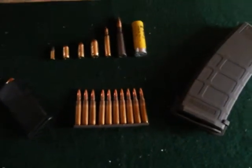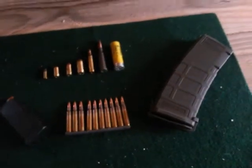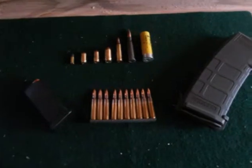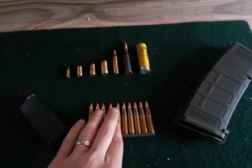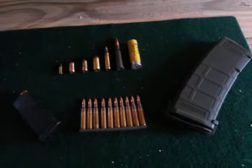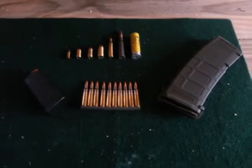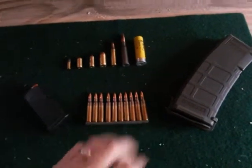Hey YouTube, USA Second Amendment here with another video for you guys. I figured I'd just do a sort of basic knowledge video. A lot of this information is already out there, a lot of you already know this, but this is more so catering to newbies, new people getting into firearms, new shooters, or people who have been into firearms but just don't really know the terminology.